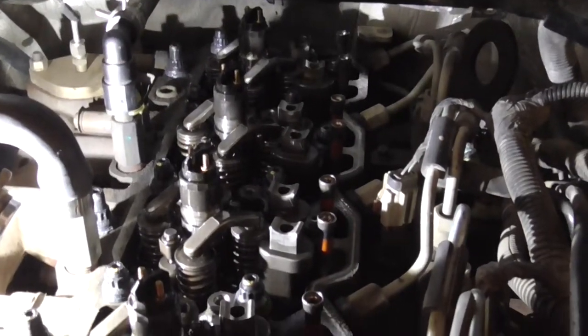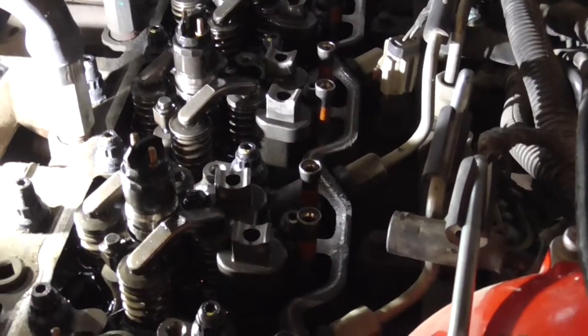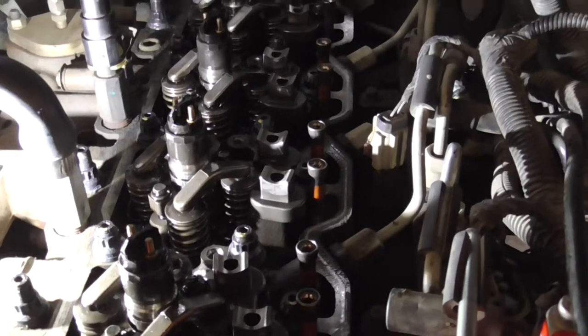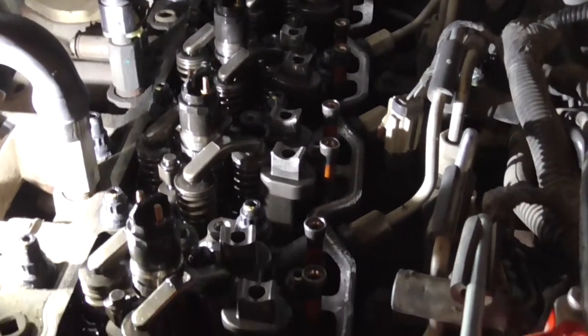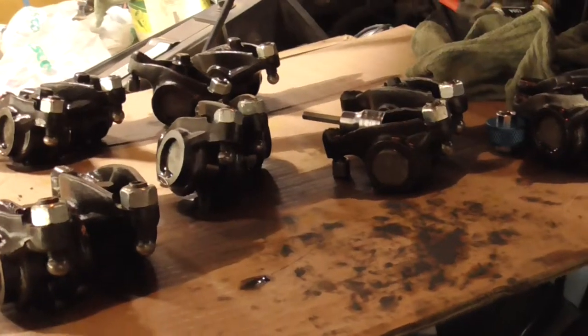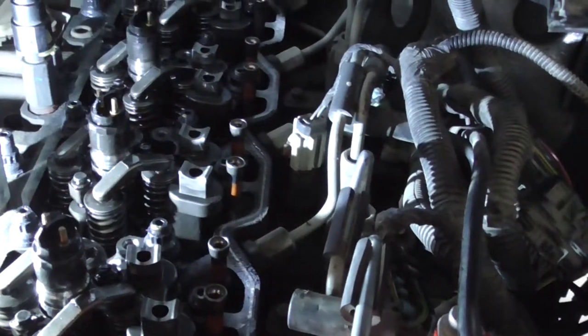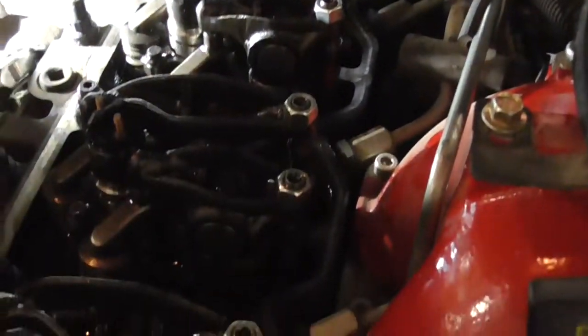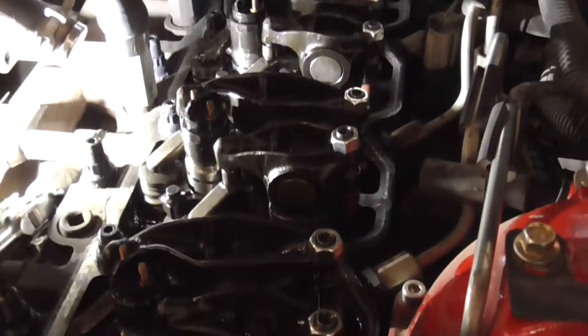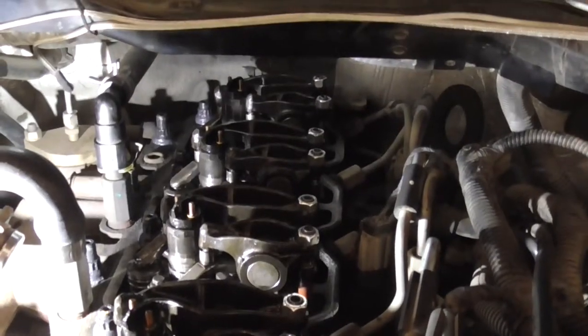I got all the studs in. Originally you torque them to one hundred, but I went through and torqued them to a hundred and thirty-five. Next thing is to start putting the rocker arms back on and make sure everything is put together right. Just got the rocker arms on and torqued down — torqued them to twenty-seven foot pounds.